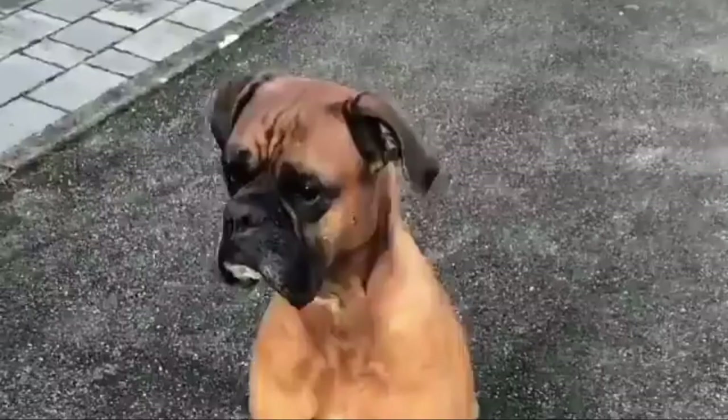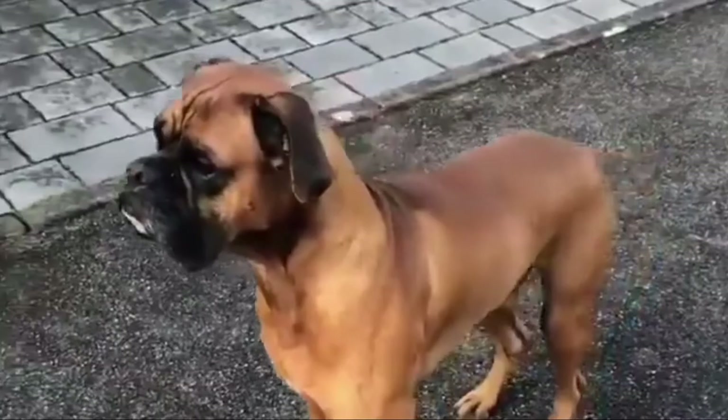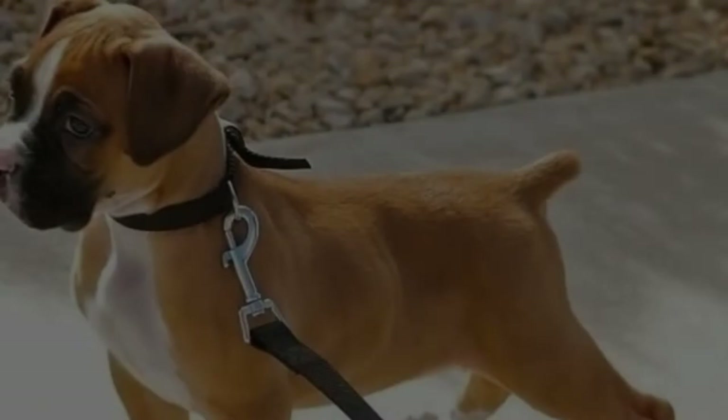Number eight: the Crested Boxer — Chinese Crested and Boxer mix. The Crested Boxer is not a purebred dog; it is a cross between the Chinese Crested and the Boxer. The best way to determine the temperament of a mixed breed is to look at all breeds in the cross, as you can get any combination of characteristics found in either breed.